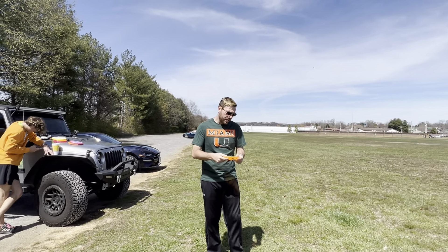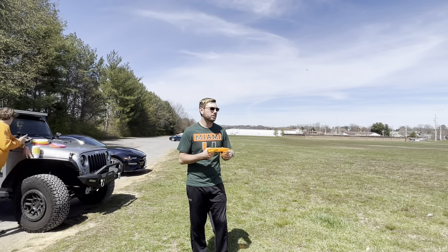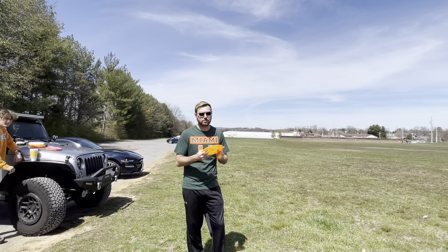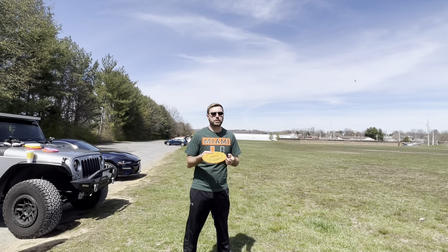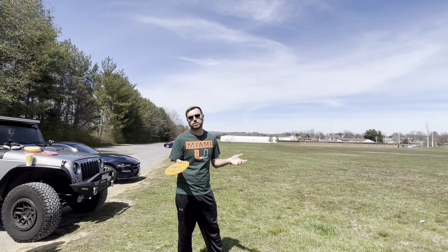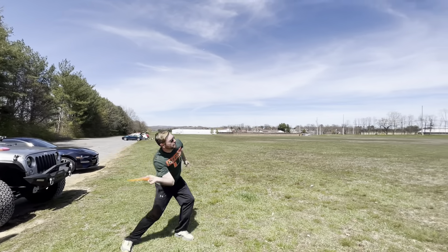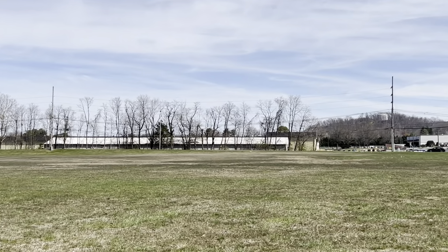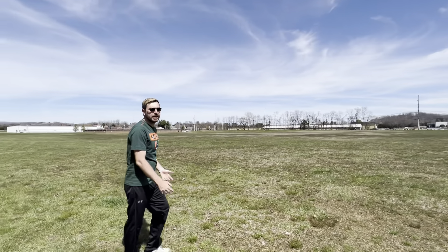I'm not even going to try max power on this — Bryson pretty well displayed what's going to happen with these old-school molds. I'm just going to throw this on a nice finesse forehand, because I fully believe it'll hold well when thrown nice and soft. But at that point in the Discraft lineup you're probably just going to throw this backhand anyway. Super straight, great flight, nice disc.